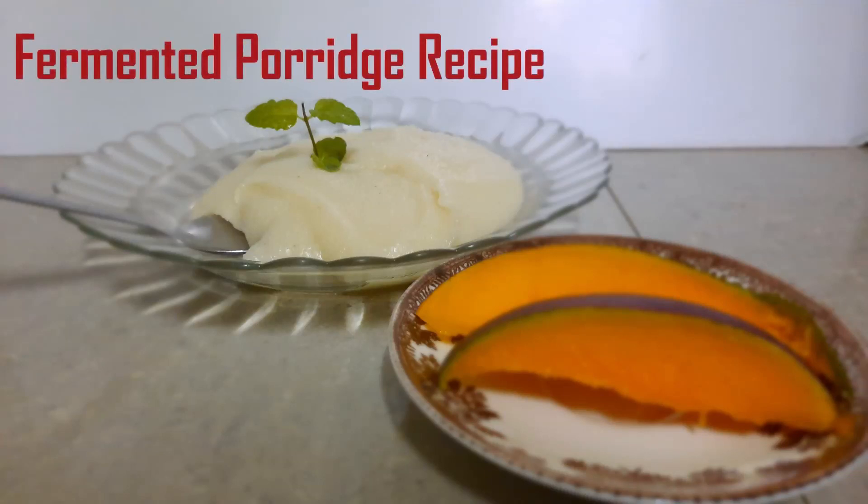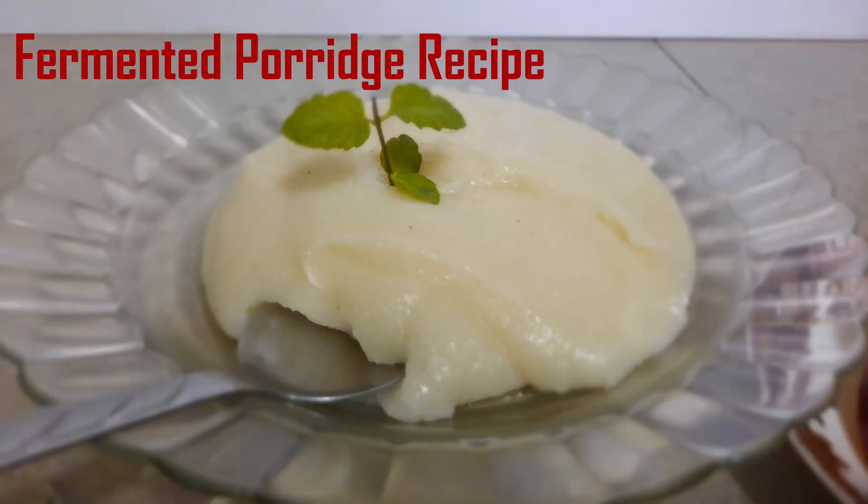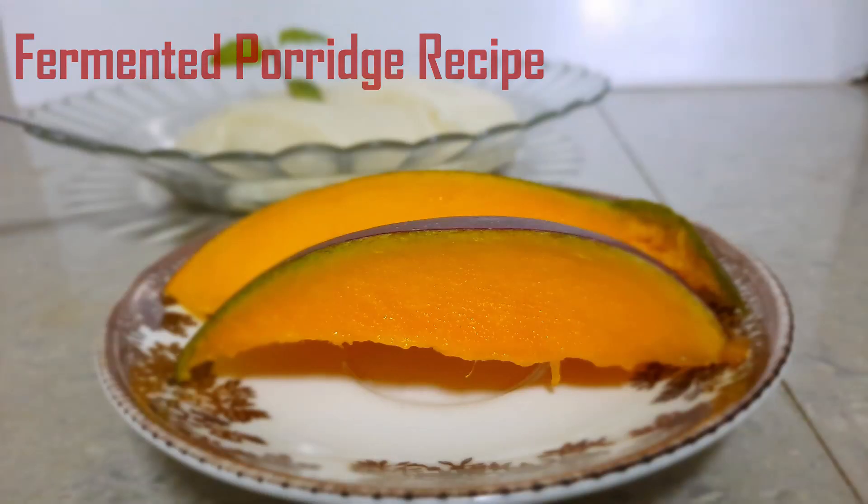Hello and welcome to Medi Wellness YouTube channel for another healthy recipe. Today we are making healthy and nutritious fermented porridge.